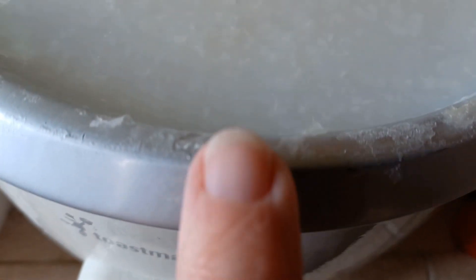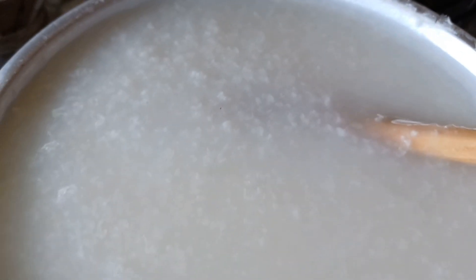You see this stuff along the edge — that's what glue is, but it's refined. It's more transparent than that. So right now it's in a good gluey, what I would call a slurry.